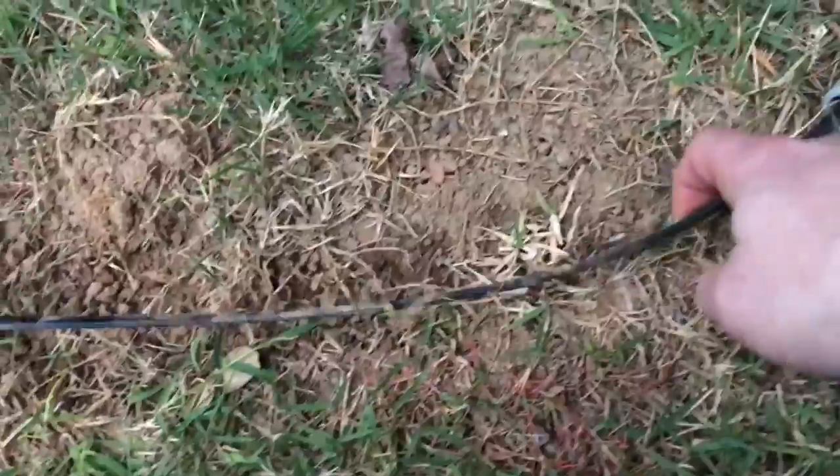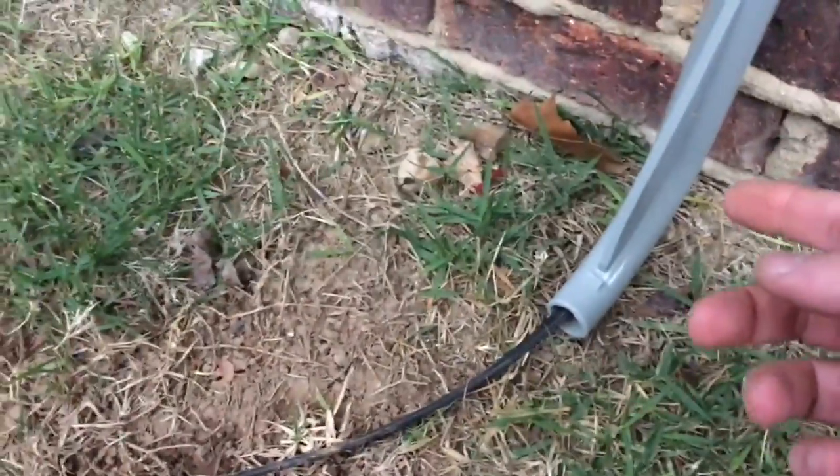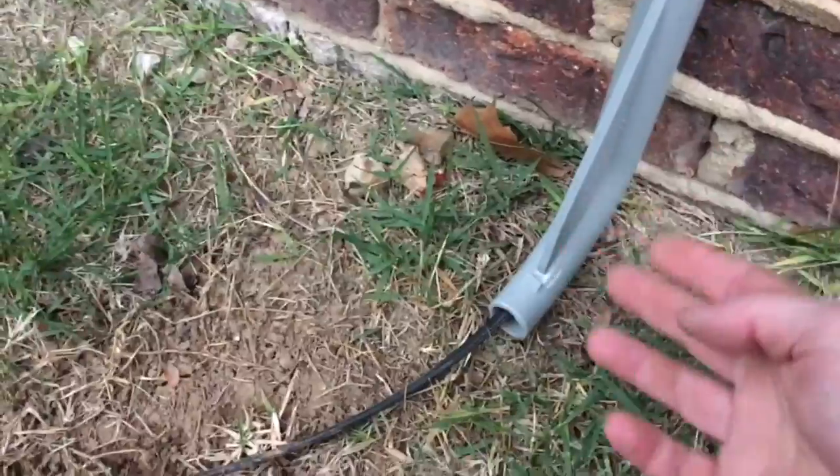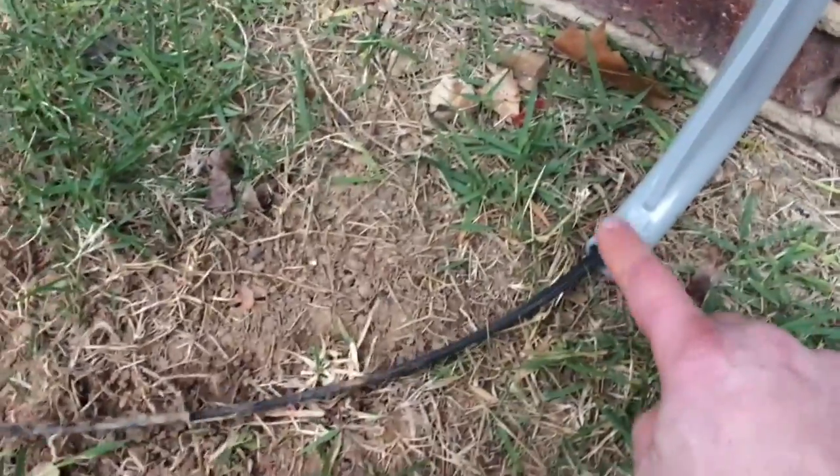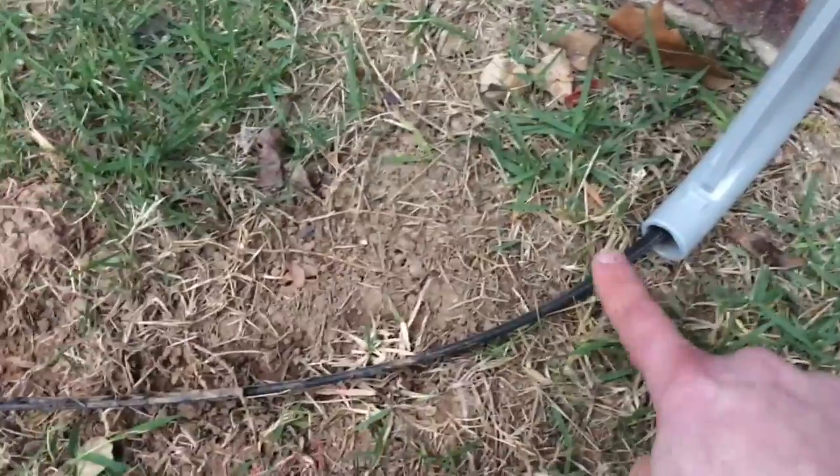I'm going to pull these out, get some slack, and then move this thing. There's not a lot of slack — really none at all — so I'm going to have to move this around and figure out how to get it at least two inches underground where this is buried and has a clear path. We need to get it further than that.